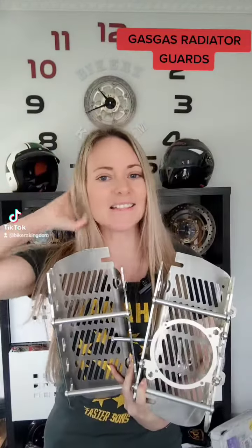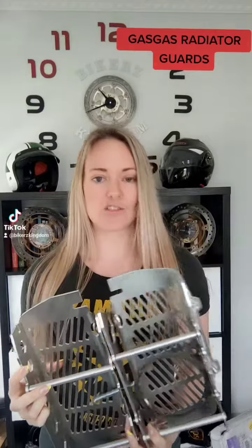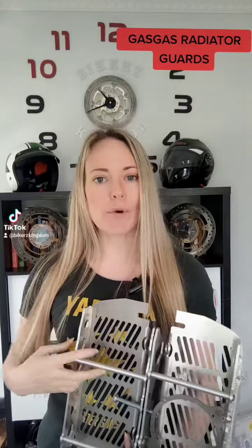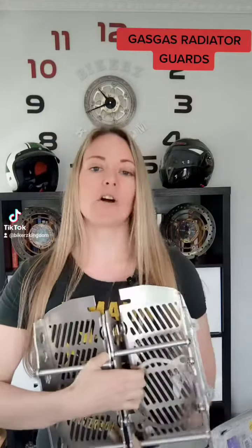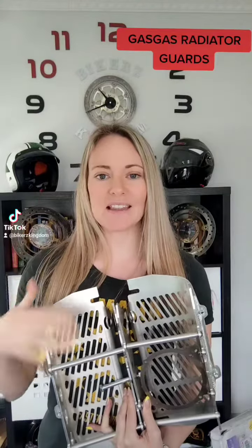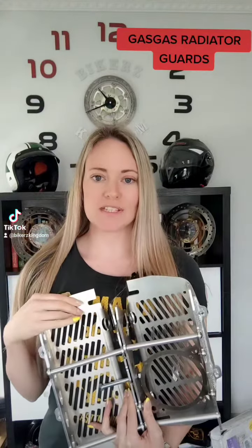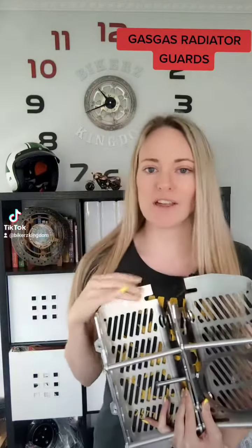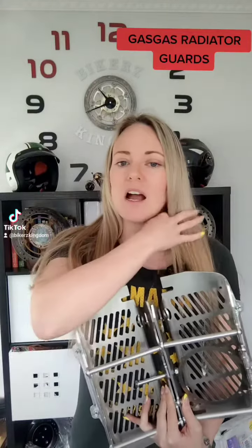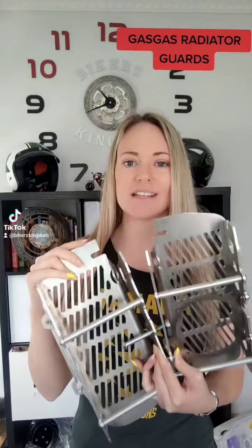Hi guys! I just wanted to jump on today and start sharing some of our products with you which we have on our website. It's not always easy to tell exactly what you're buying from the photos, so I wanted to come on today and share some of our products with you. So today I have with me the Gas Gas Radiator Guards.